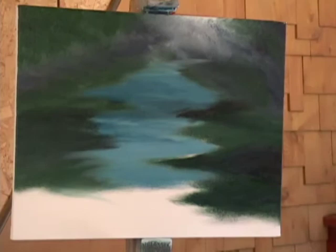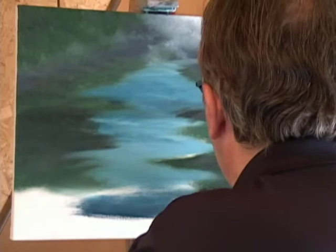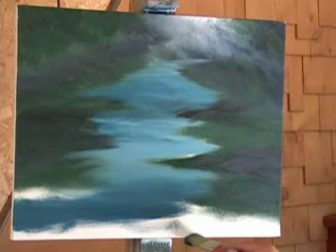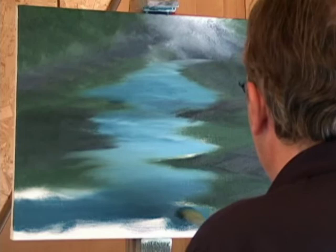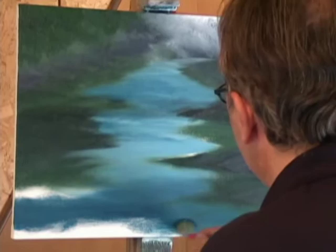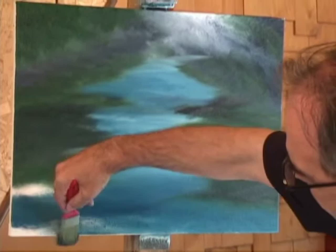That's good — indigo blue. We use a white, just a little bit, and we touch the gray and green with blue. That's okay for the shadow. That's a river.